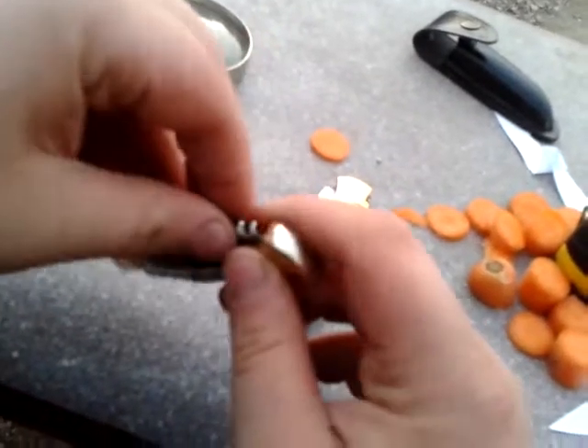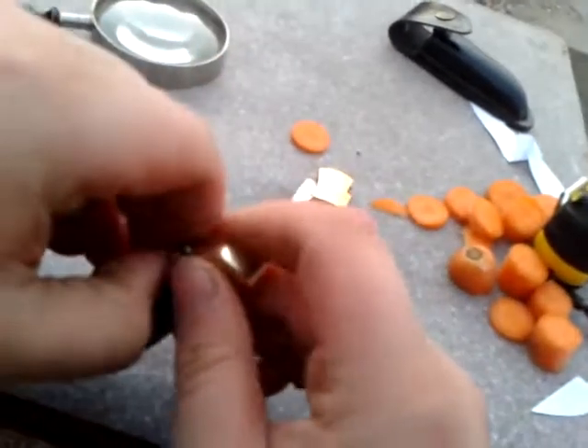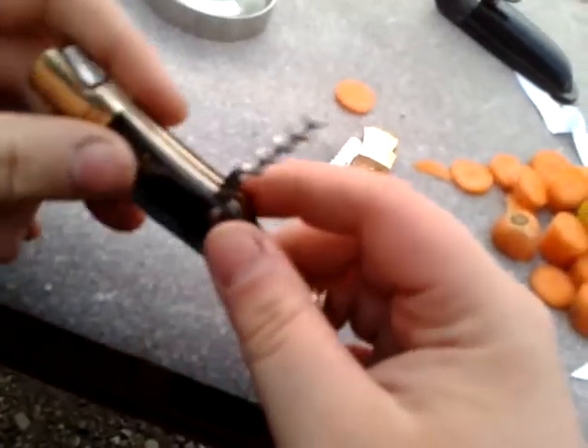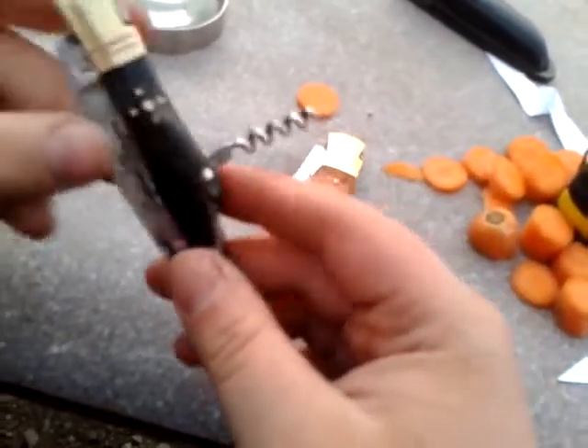It has a corkscrew, like an older classic Laguiole knife. The French just knocked the wine back, you know — drink and drink and drink like there's no tomorrow.